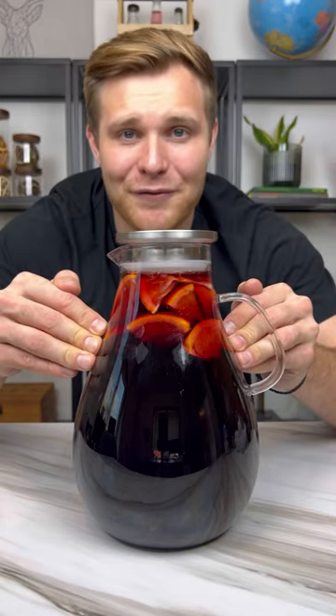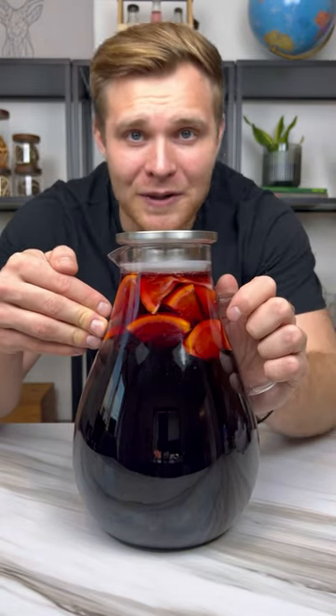This is the best sangria you can make for your Halloween party. I call it Witch's Brew. Let me show you how to make it.